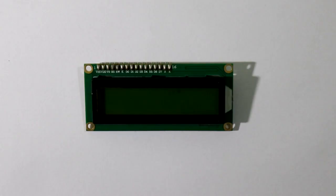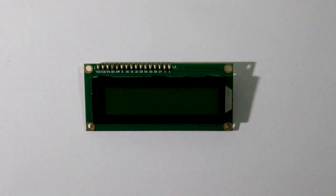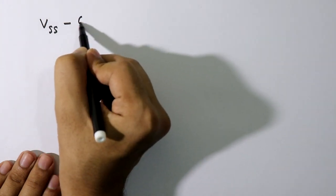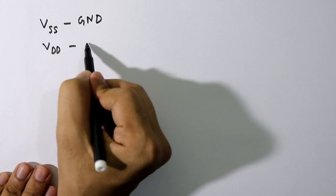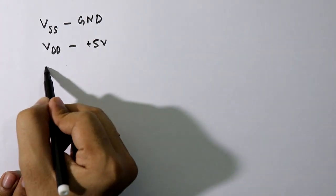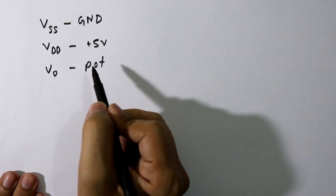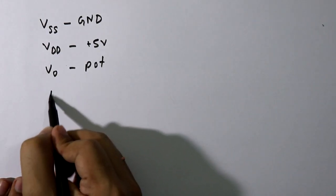This LCD has 16 pins, pin number 1 to 16. We'll see which pin of the LCD is connected to which pin of the Arduino board. The first pin is VSS and it should be connected to ground. VDD is connected to plus 5 volt. V0 is connected to the middle pin of the potentiometer.